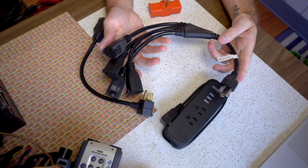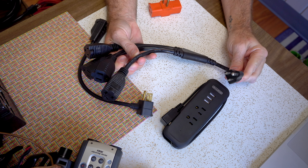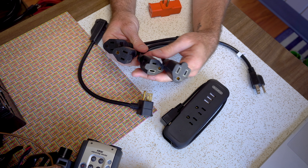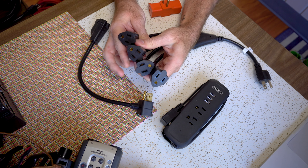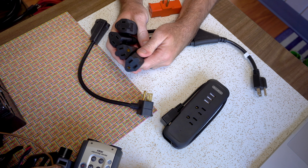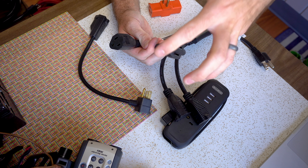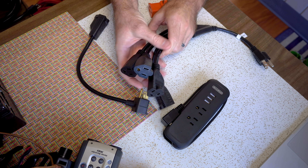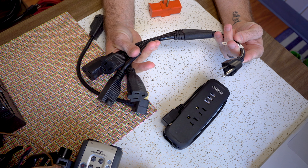Some other cords to talk about are splitters — also sometimes referred to as squids because of the way they look. I've got this one I like here: it's got one input and four outputs, and the big benefit is that the outputs are not stationary — they're not right next to each other. So I can move them around if I've got a big battery charger that needs space. I've got a couple of these in my kit and I use them all the time for splitting out power sources.